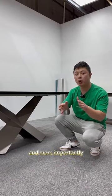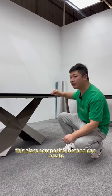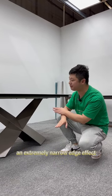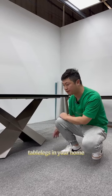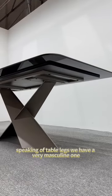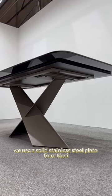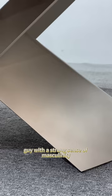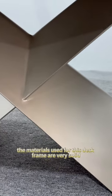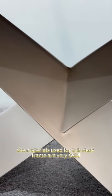This makes it look more high-end, and more importantly, this glass composite method can create an extremely narrow edge effect, allowing you to better match various minimalist-style table legs in your home. Speaking of table legs, we have a very masculine one. We use a solid stainless steel plate from NeNe. This desk frame is a tough guy with a strong sense of masculinity, and the materials used are very solid.